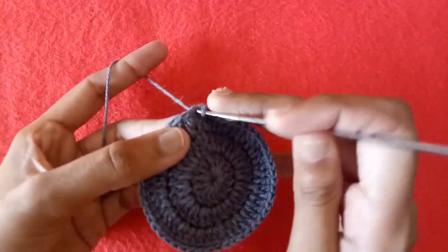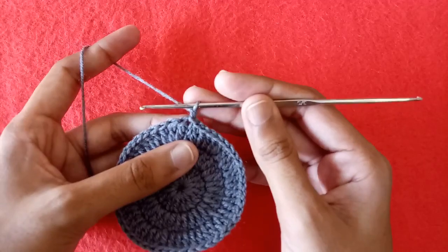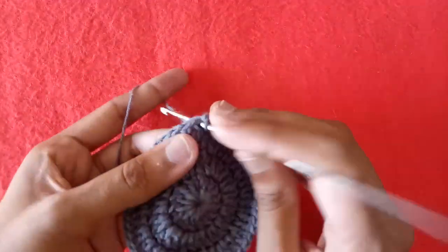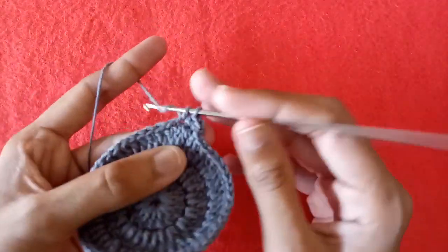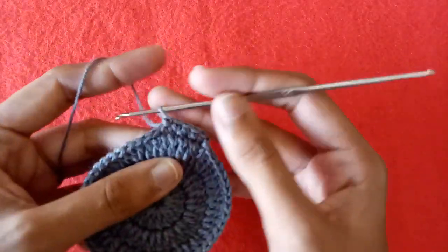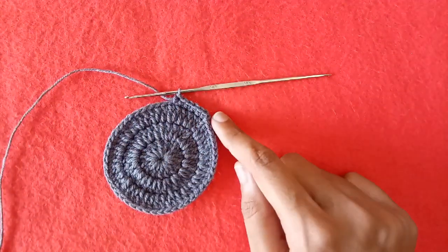Now make a slip stitch into the third chain. Make chain 1, then make a single crochet into the same chain 3. Make a single crochet into the next double crochet stitch after chain 3, then single crochet into the next stitch, single crochet into the next stitch. In this way make single crochet in each and every stitch of the third round and our base for the bottle holder will be completed.